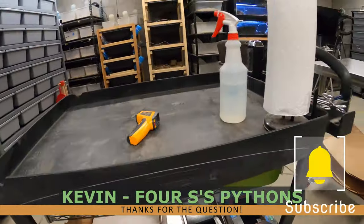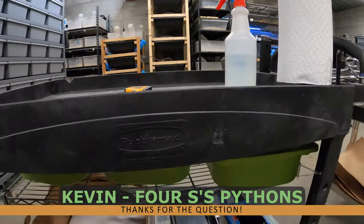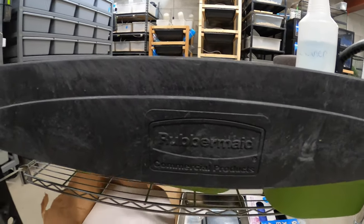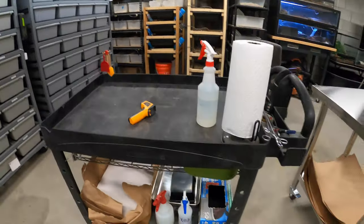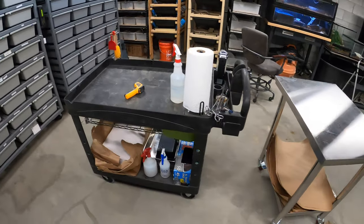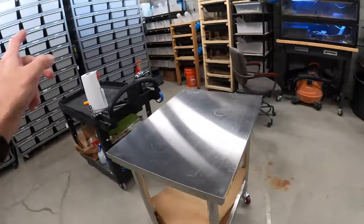I have a Rubbermaid commercial cart — I should say carts. I bought this off Amazon. It was actually a Christmas present for my wife; that's how much of a loser I am — I wanted a Rubbermaid cart for Christmas. I've had that for a couple of years.